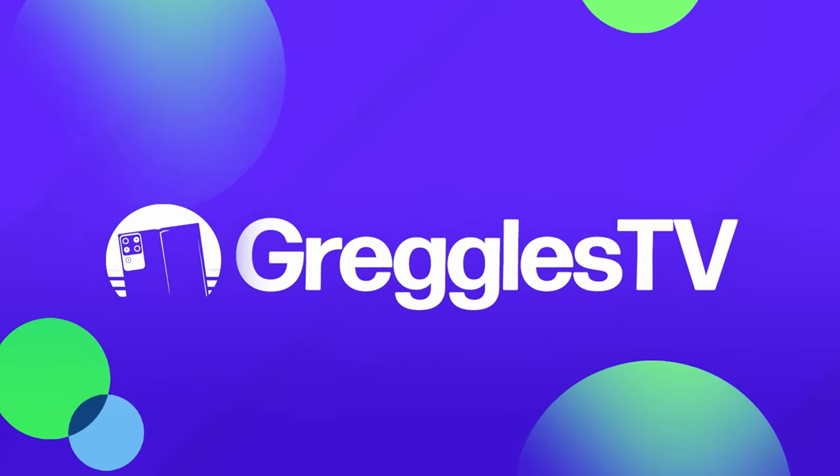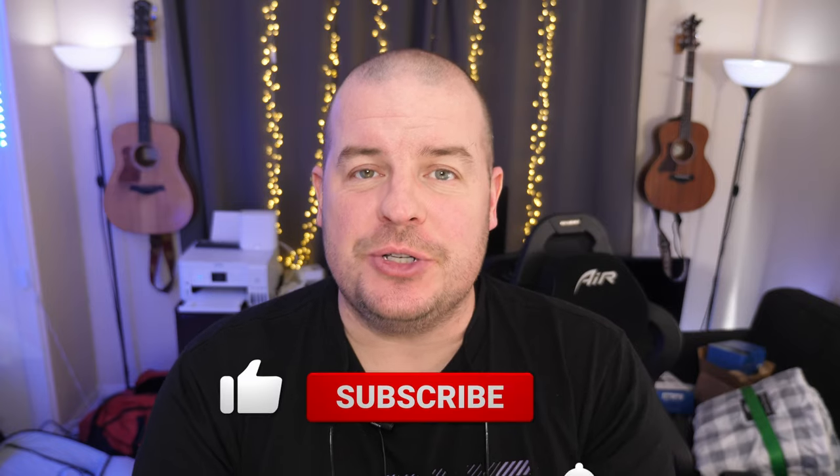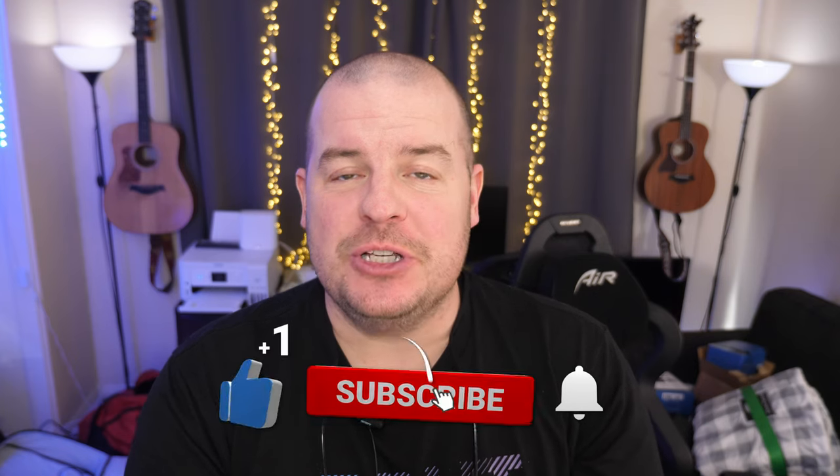What is going on guys? Welcome to Greggel's TV Daily, your source for daily tech news. Make sure you subscribe so you know what's going on in the world of tech. How is everyone doing? I hope you're having a fantastic day. Two questions, two stories. Let's go.